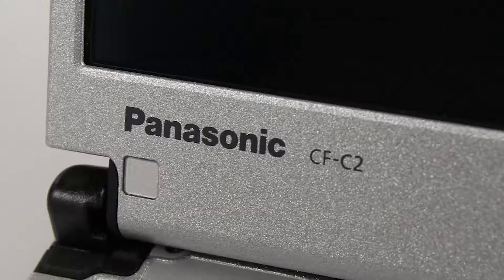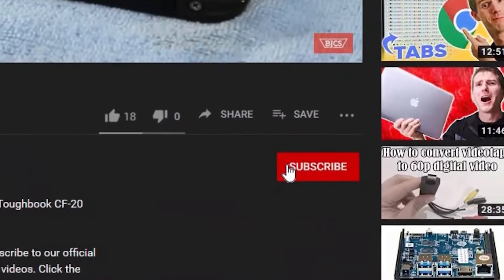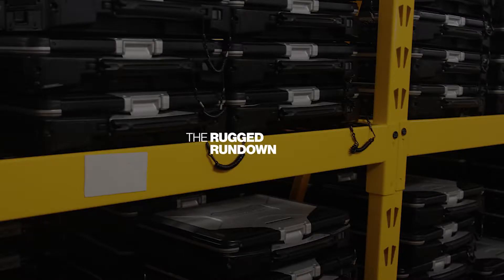Hi, this is Bob from Bob Johnson's Computer Stuff. If you're looking for an online Toughbook community that gives tips, tricks, and support, hit the subscribe and bell button for notifications of all our upcoming videos. So stay tuned. Thanks for joining us for the episode today. Today we're going to be taking some Q&A, where I'm going to be answering some questions from our viewers on the Panasonic Toughbook CF-C2.